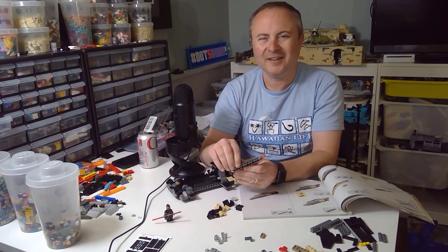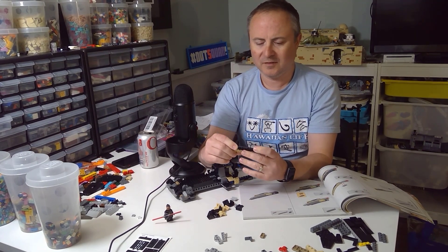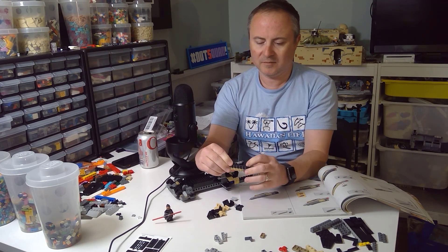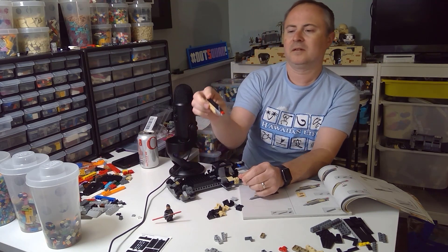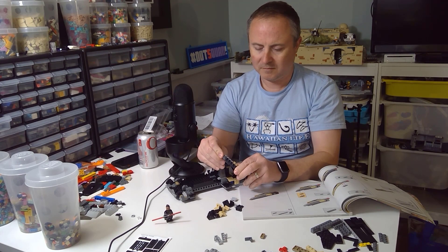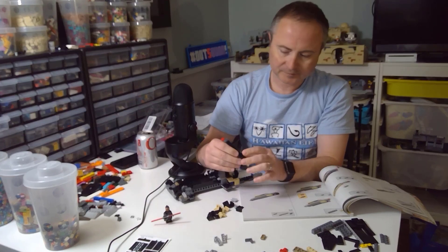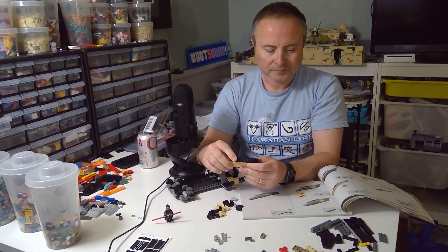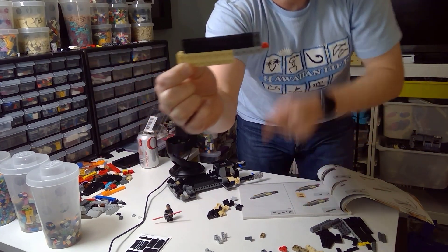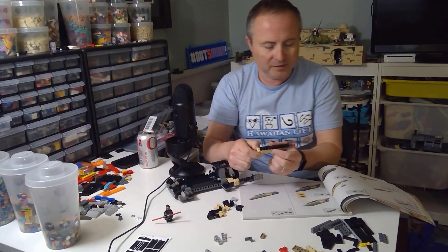Oh, it hailed here the other day, which is pretty interesting. This looks awkward - the gray piece they sent me was bent. Look how bent that is - it's like a smile. I don't know, if it doesn't go in place right I may have to call LEGO and get a new part. I've actually never done that before - this would be my first time calling customer service. I've literally never had a problem ever with a set.